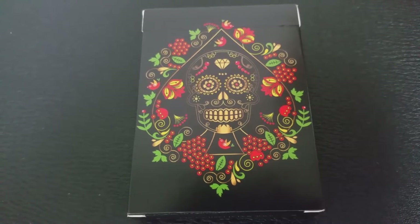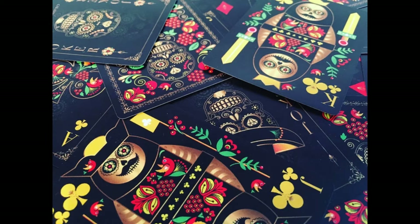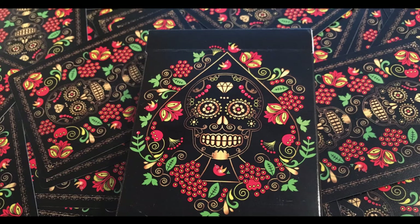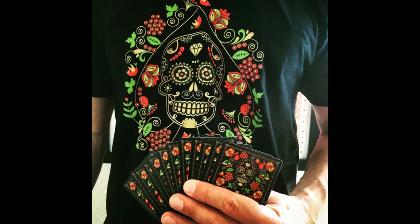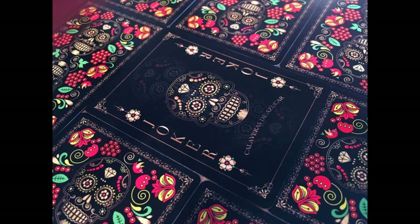This deck is devoted to the Sugar Skull, because that's what Calaveras de Azucar means — the skull of sugar. Sugar art was brought to the New World by Italian missionaries in the 17th century, and the first mention of sugar art was around Easter time, where little sugar lambs and angels were made to adorn the altars in Catholic churches. Nowadays they take a clay mold of sugar figures like angels, sheep, and skulls — clay molds that date back to the colonial era.